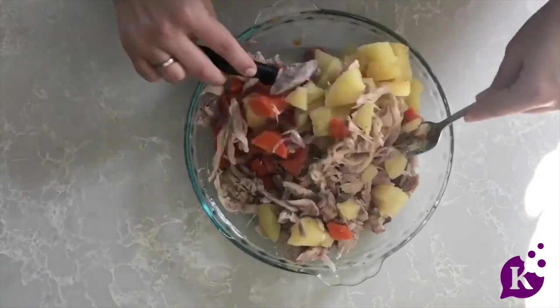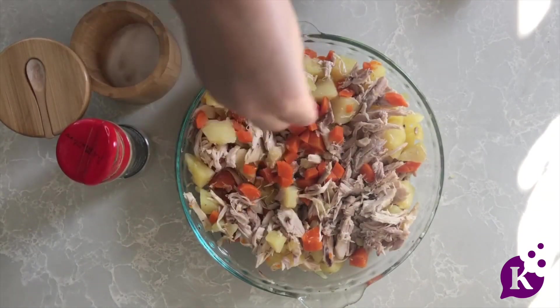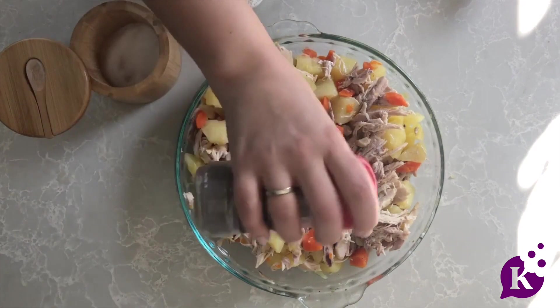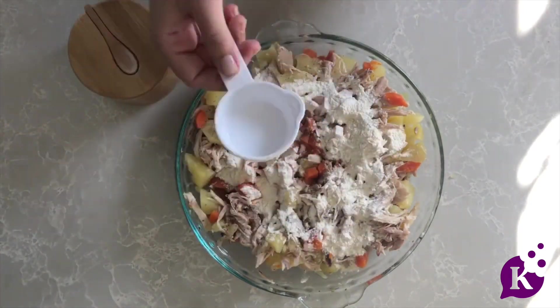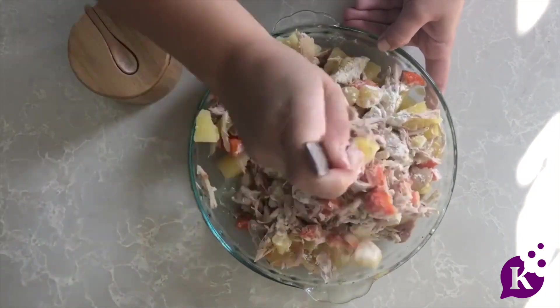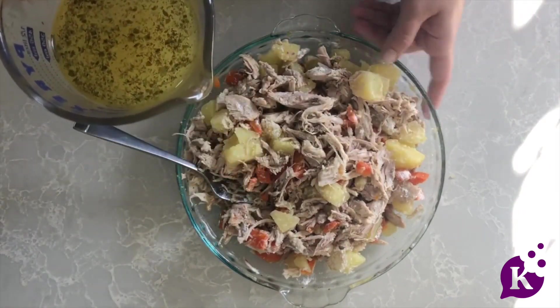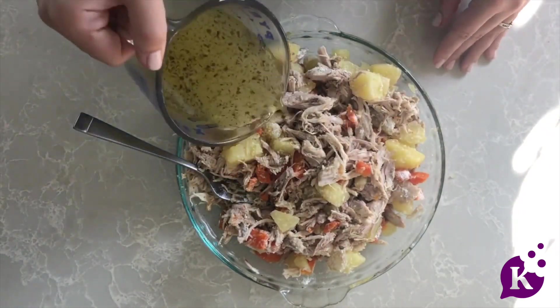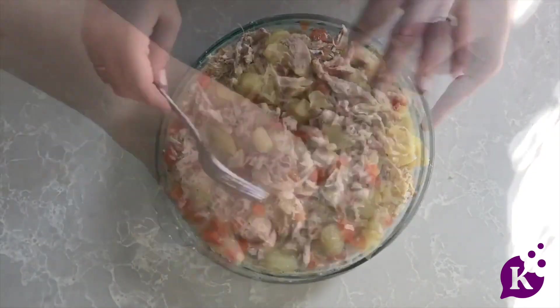You can also add some frozen peas here, but I'm leaving them out because my kids won't eat them. To season this, I'm adding a little salt, some black pepper, and some flour — that's going to help make a roux without having to do it on the stovetop. Add that right on top and give it a mix. Then I have some of the chicken broth and I'm adding that in over the chicken with all the flour and spices, and giving it a mix.